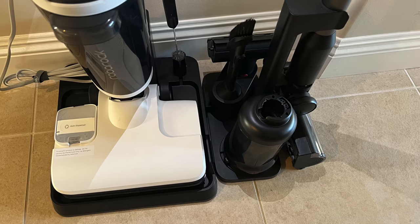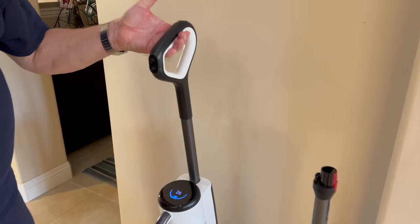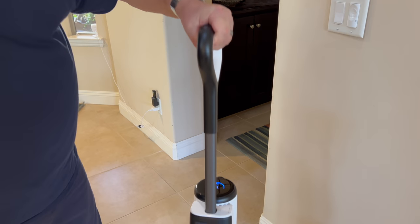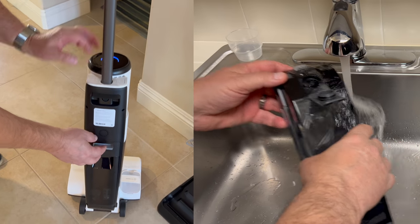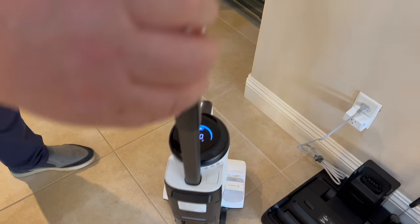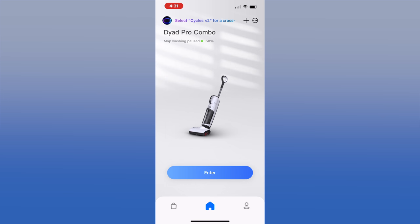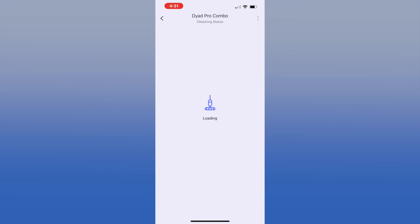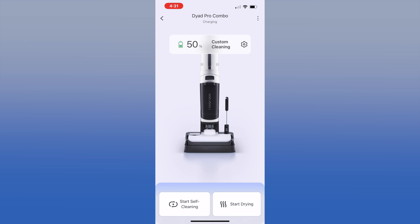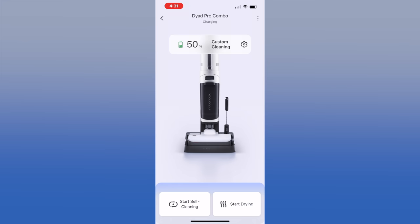Over here we have the wet/dry vac, and over here the accessories for normal vacuuming. The wet/dry vac is fairly heavy because there's a water tray in the back you have to fill up. There's a display on the front showing we're charged at 50% and the Wi-Fi is connected. The companion app shows the same charge level, and from there you can start self-cleaning, start drying, and change cleaning modes.